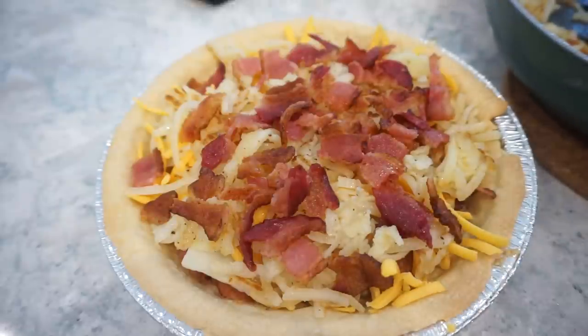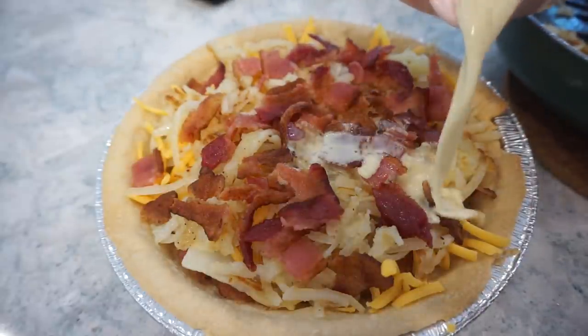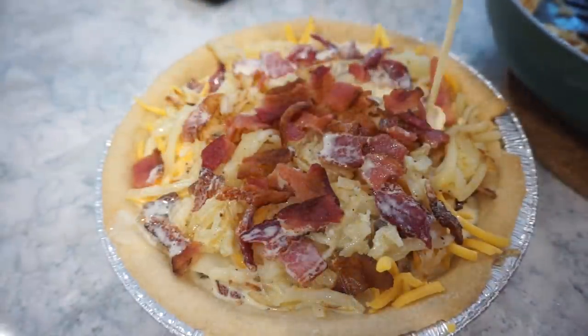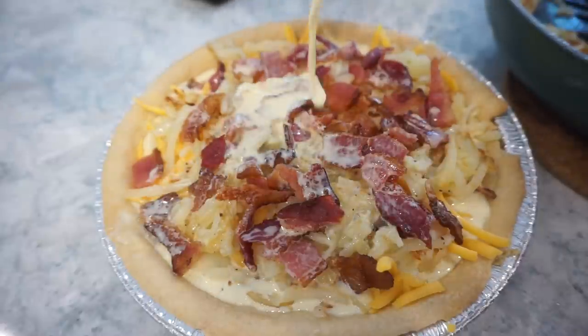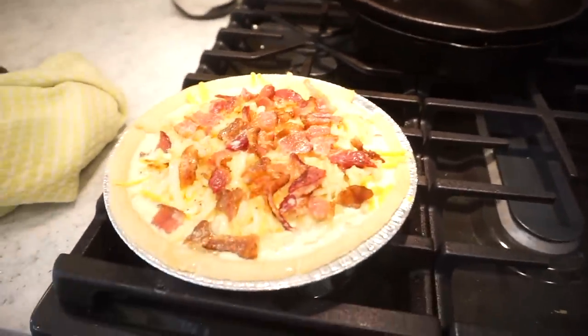My mouth is literally watering — I just want to eat this right now. We are going to repeat the layering process: hash browns, bacon, cheese, then pour over our egg mixture. We then reduce the heat to 350 and pop this in the oven for about 45 minutes. I nearly caught the house on fire putting the quiche in — I forgot to add cheese to the second layer, spilled egg mixture in the oven, and then the cheese fell to the bottom. But we are all good and it is cooking!